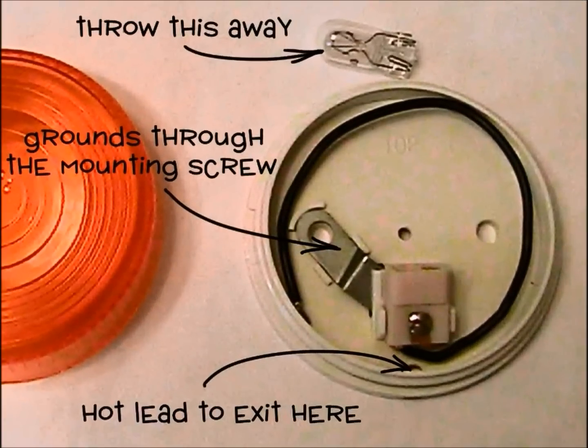Open the package and remove the lens. The hot lead for the light is packed inside the lens and must be routed out through the hole as shown. There is no ground wire because the light is supposed to ground electrically through one of the mounting screws. This means we can't use zip ties or other non-conductive fasteners unless we solder another wire to the grounding tab at the base of the bulb.